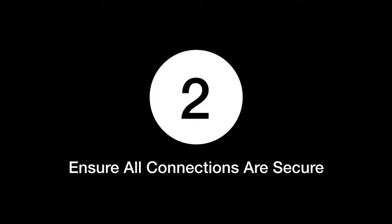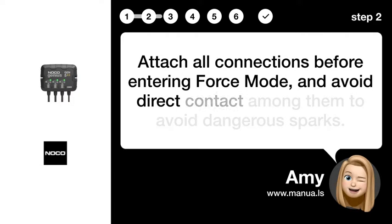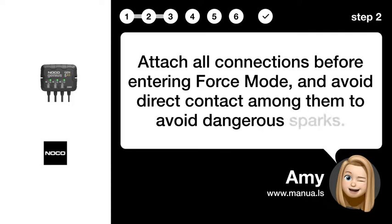Step 2: Ensure all connections are secure. Attach all connections before entering Force Mode and avoid direct contact among them to avoid dangerous sparks.